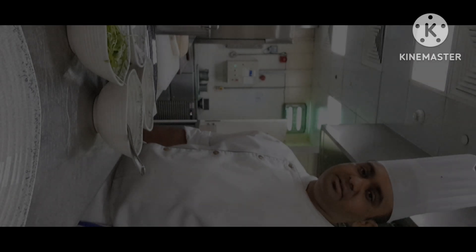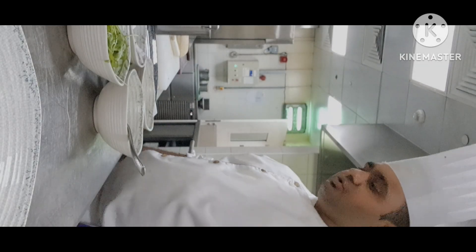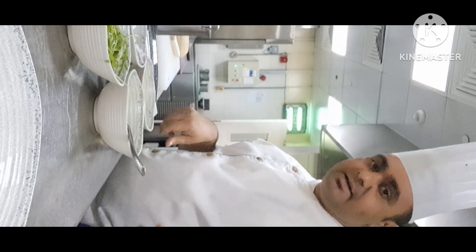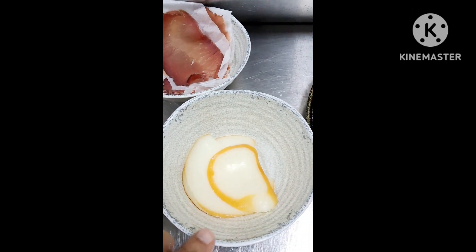Hello friends, namaskar and welcome back to my YouTube channel, Crazy Chef! Today I am making a beef bresaola sandwich. I will start now because my medium plus is ready. I will show you how to make a beef bresaola sandwich.